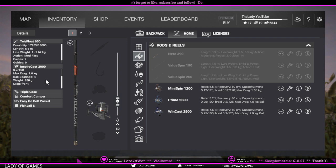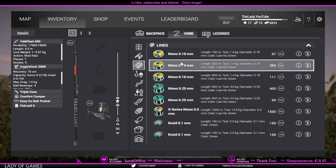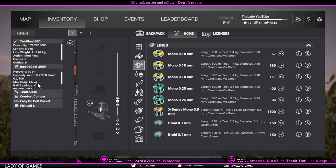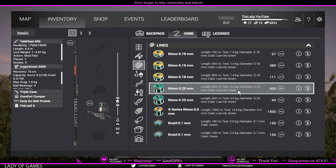Now next to the Terraflow details we also see the reel details: durability, ratio, recovery, capacity, max drag, ball bearings, weight, and drag position. Max drag is the most important value. The third chain is the line, and here you look at 'test' — the actual strength of the line, how much weight before it starts to break. Mono 0.18 at 1.4 kg is below the 1.6 kg max drag of the reel, so that's good. Mono 0.25 at 3.6 kg is way too high.